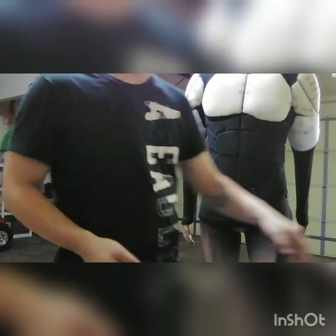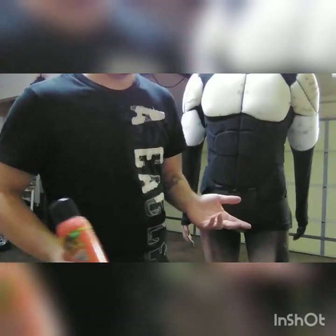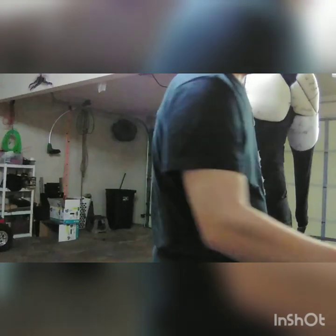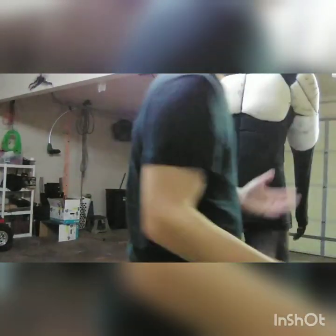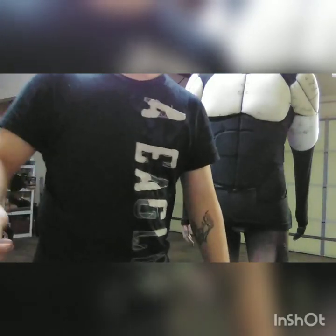The Gorilla Spray Adhesive is about five or six bucks at Walmart, which you really can't beat. It's about as much as a can of Plasti-Dip - not too bad. And that's how you make the muscle shirt and cover it with fabric. Now I'm going to go over the attachments you can use with this.